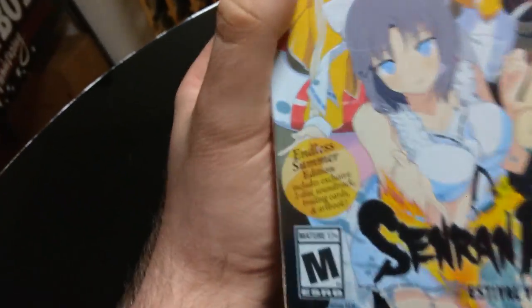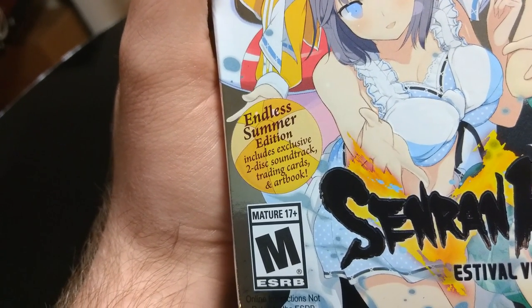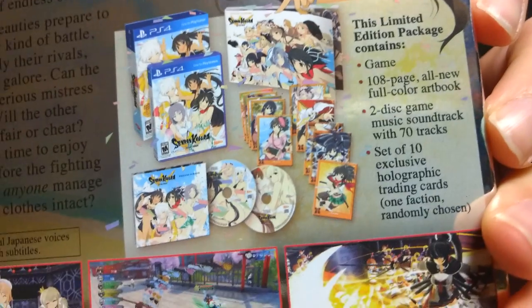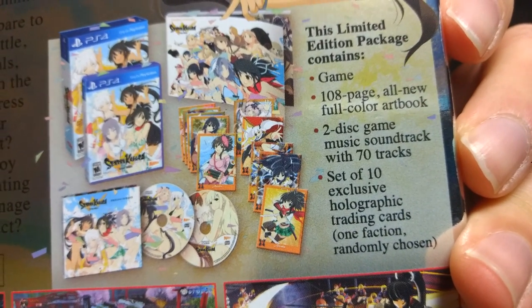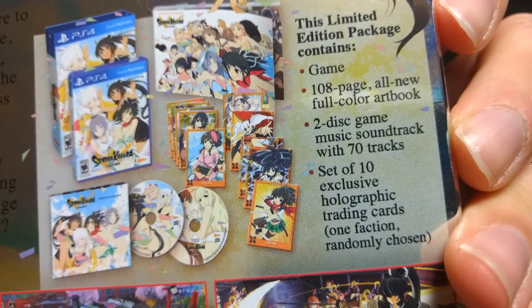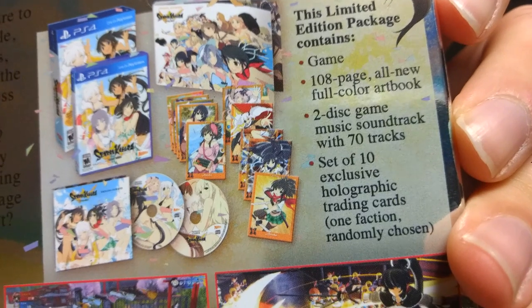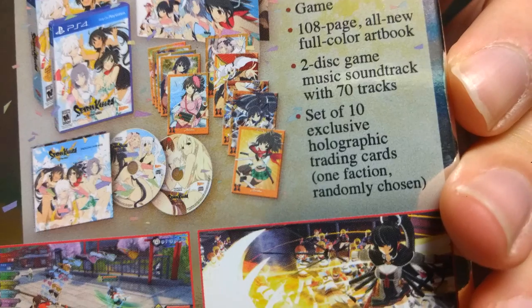This is what the front cover says here — Endless Summer Edition. Includes exclusive to this set trading cards and art book. Let's see what it includes. It includes in this limited edition package: the game, a 188-page all-new full-color art book, music with 70 soundtracks, and 10 set exclusive holographic trading cards.